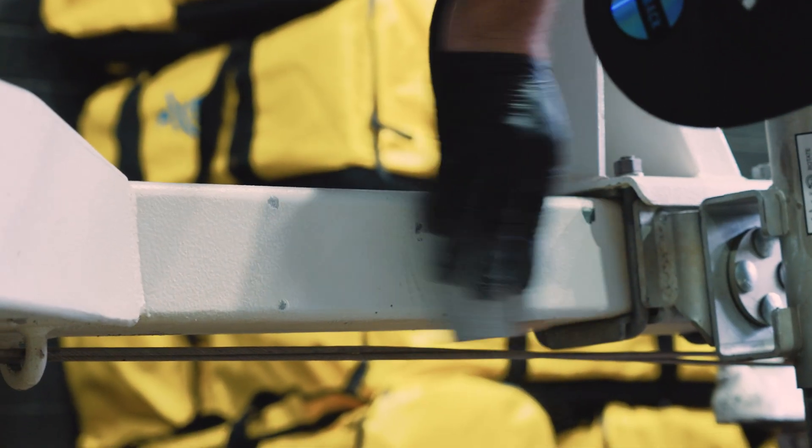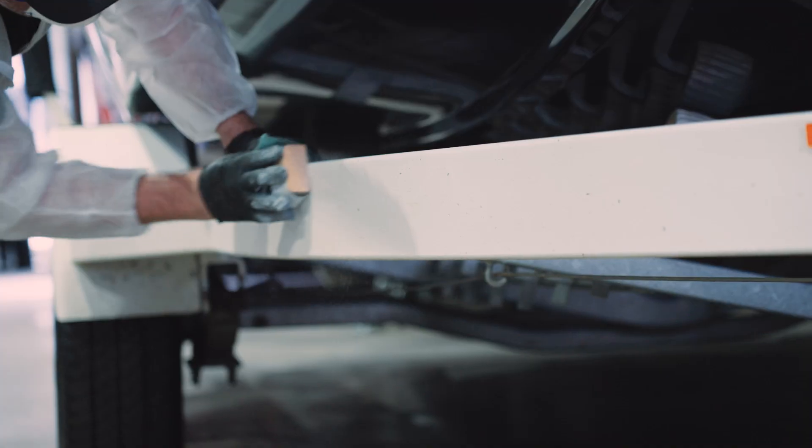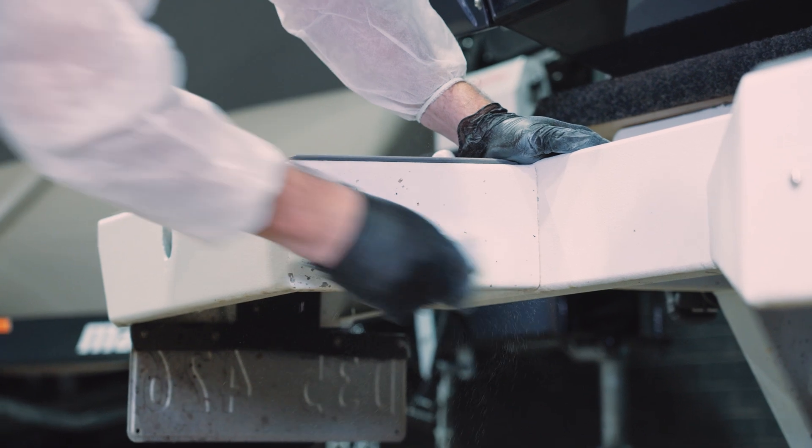First up we're going to give the surface a light sand using P180 grit sandpaper to remove the rough edges and give the Raptor something to adhere to.